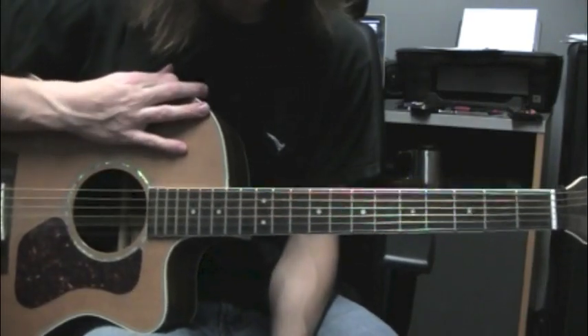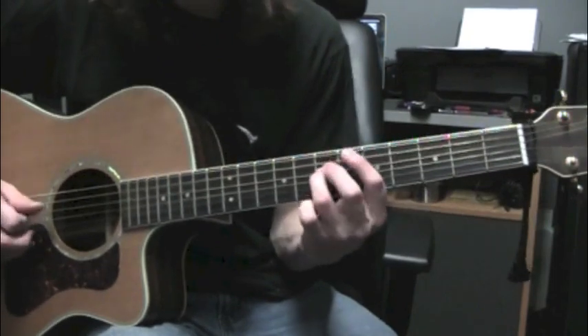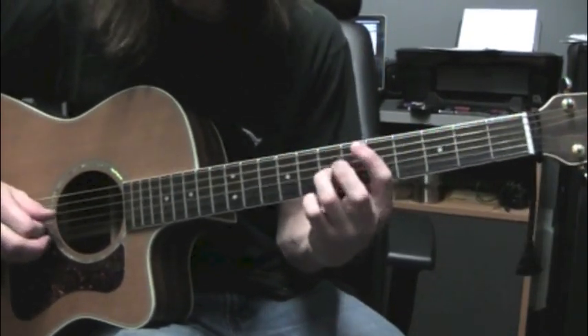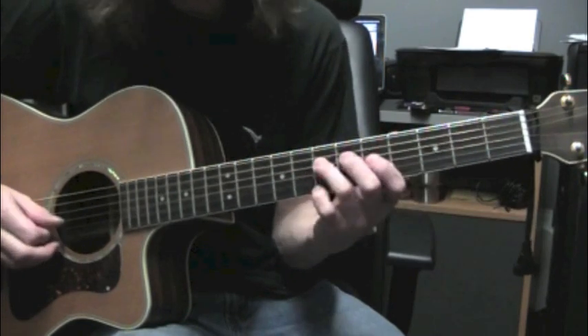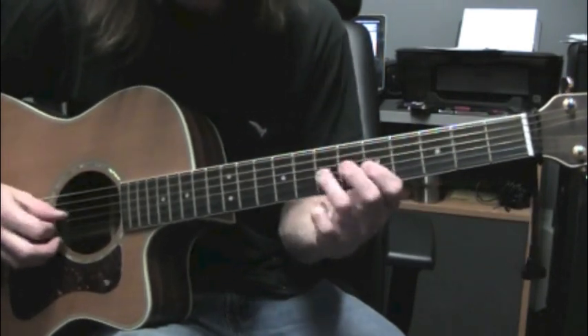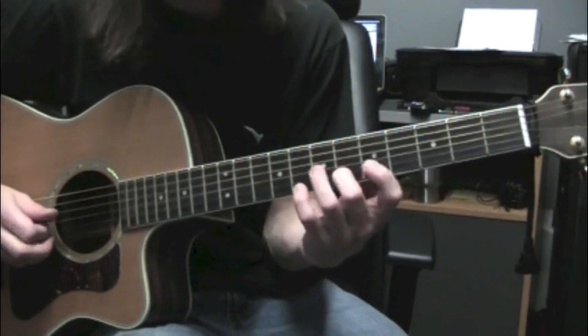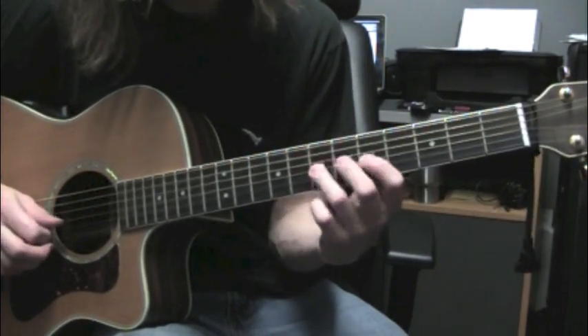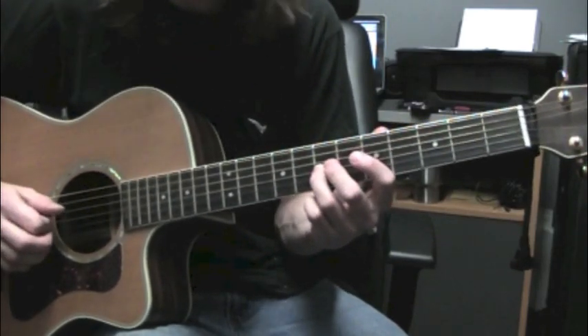Alright, so we're going to be starting on string 4, fret 7. I slide into that note — it's an A. Come up to 5, 7 on the 3rd string. So A, C, D. Up to an F on the 2nd string, that's fret 6. Back to 7, 5, 7 on the 3rd string. So here's the first lick all together.